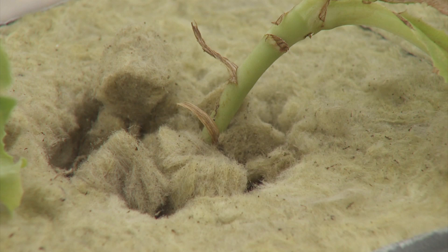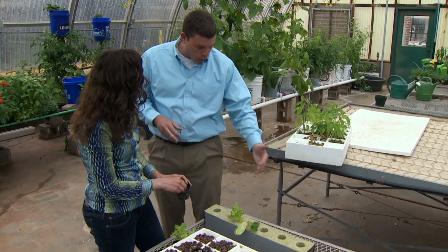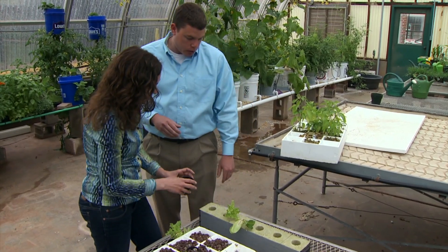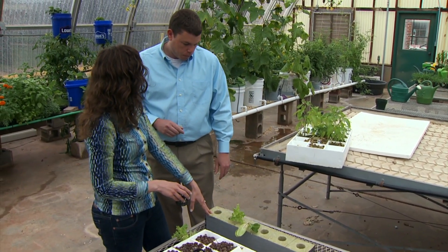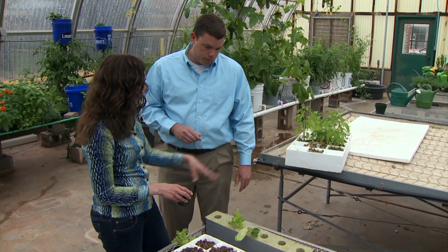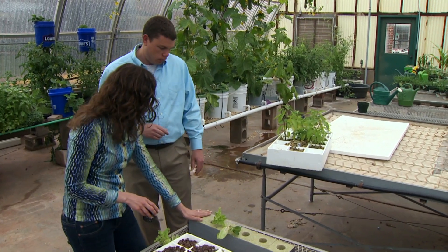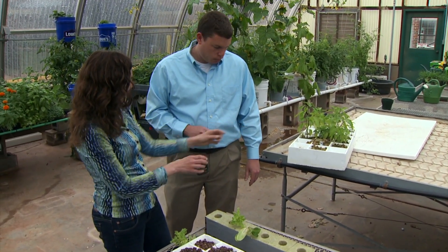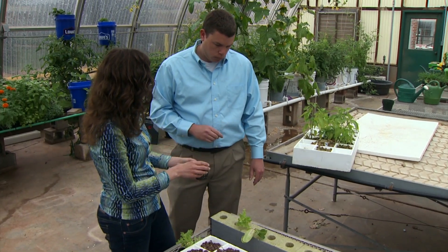Some of the smaller rock wool pieces you could use for getting stuff started, and then if you wanted to transplant it — if the plants aren't that big — you can use this to help stabilize it. So you could start seeds right in the rock wool. These types of blocks you can put into a bucket-type system, but you also have these smaller pieces in your floating system as well.